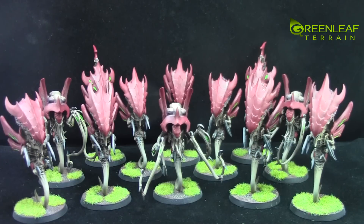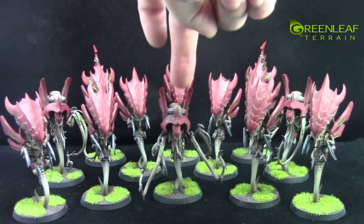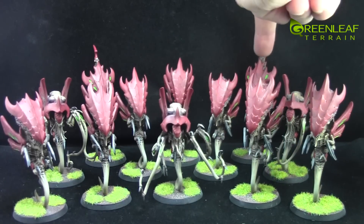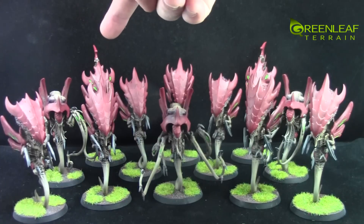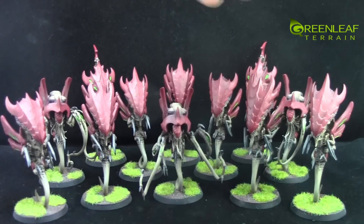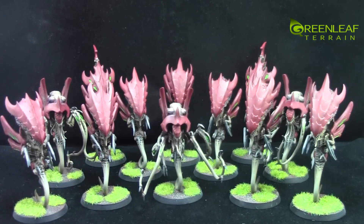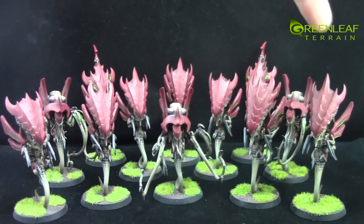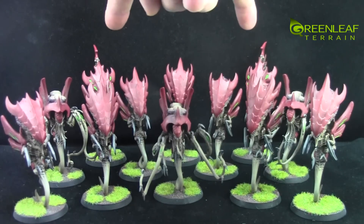This is the new Toxicrene kit, which makes these Toxicrene guys, these Zonthropes, and in the back there are two of those special guys with the big heads and the things on the back — I can't remember the name of them. I did these guys up for Mini Wargaming's Tyranid Army: three Toxicrenes, seven Zonthropes, and two of the guys whose names I can't remember.